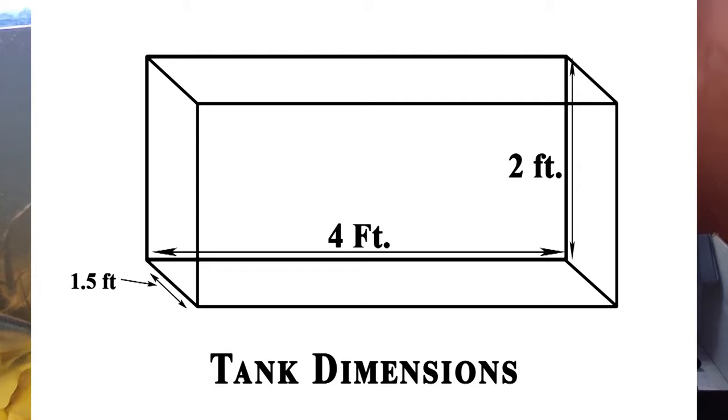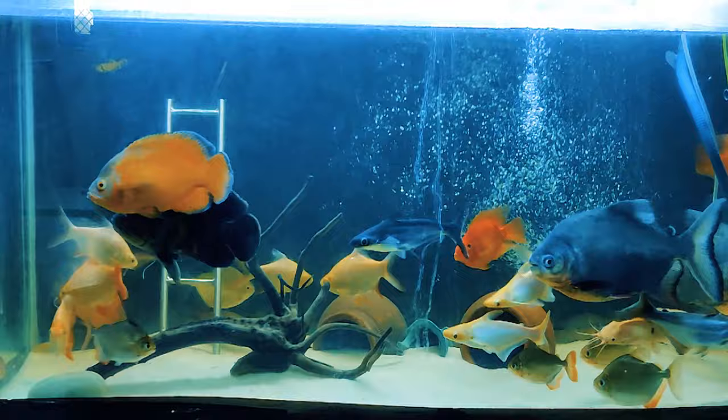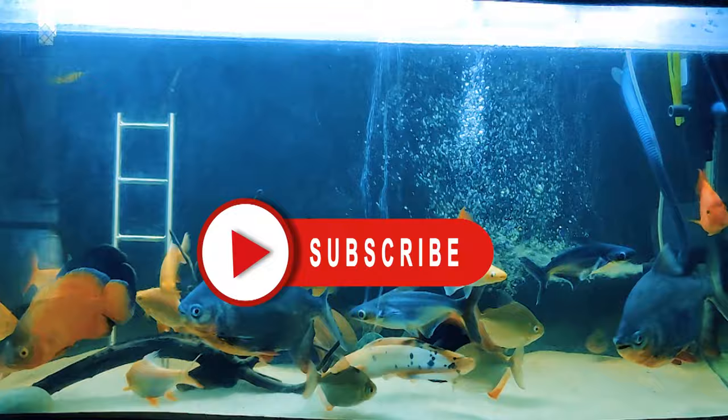If you have a tank with a canister filter, you can also use the top filter. The top filter is suitable for 3 to 4 feet tanks. Thank you for watching this video. I hope you liked it — if so, please share, subscribe, like, and don't forget to press the bell icon.